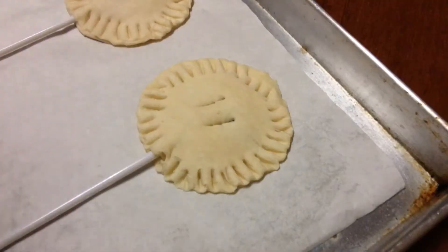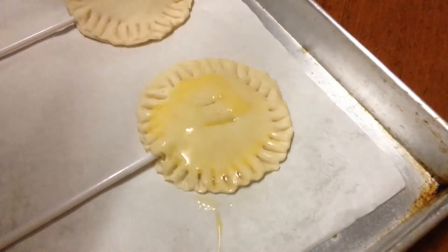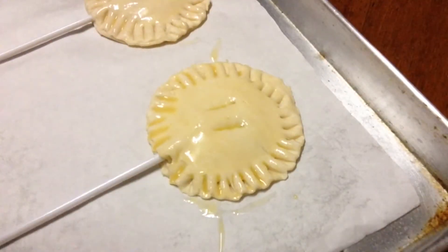In another bowl, you're gonna crack one egg because we're gonna be making the egg wash. Put this in the preheated oven for about 20 minutes or until they're golden and brown. And you're gonna let them cool completely.